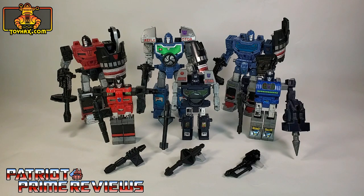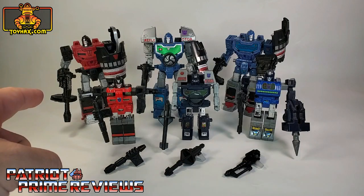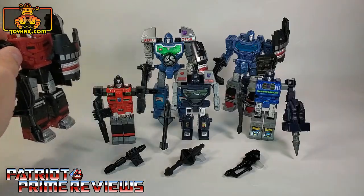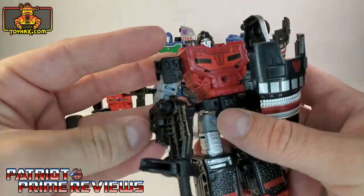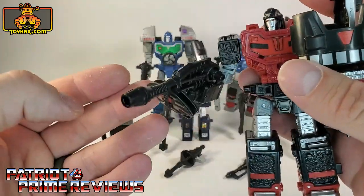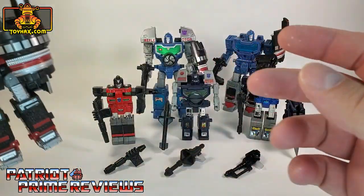What we're looking at in this video is an order of weapons I just got in from the ToyHacks Armory to give Siege Reflector some Generation 1 style weaponry. If you recall, Siege Reflector, Refractor, or Netflix Scrapface all had this same weapon that formed a tripod for the camera.